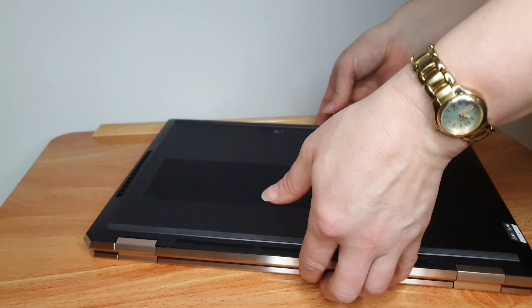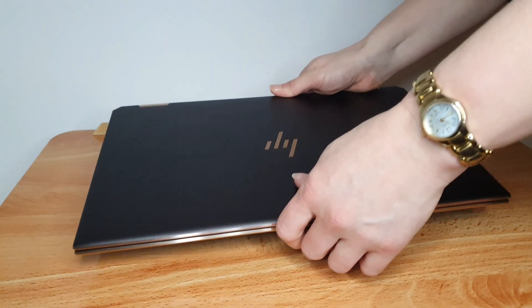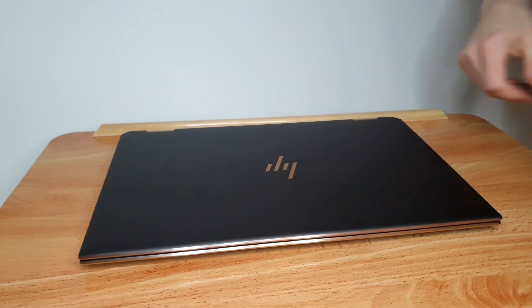And if you have one of these babies, enjoy — it's a great laptop so far. I'll keep you posted. Thank you. Bye.